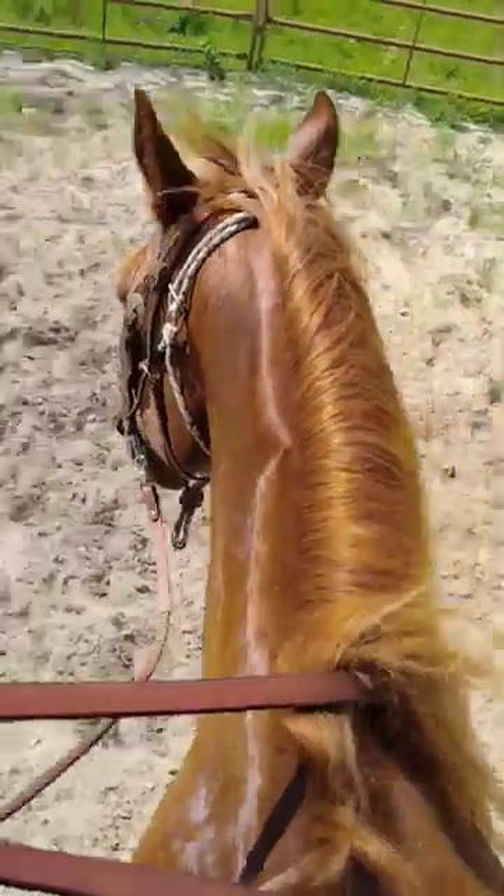And then we work on our neck rein and indirect rein.